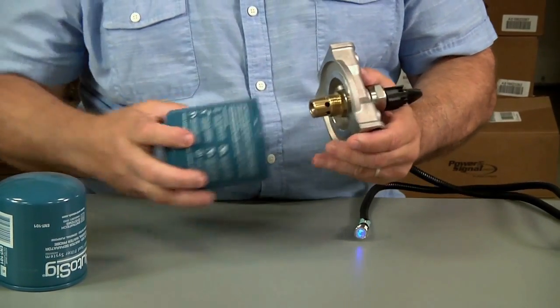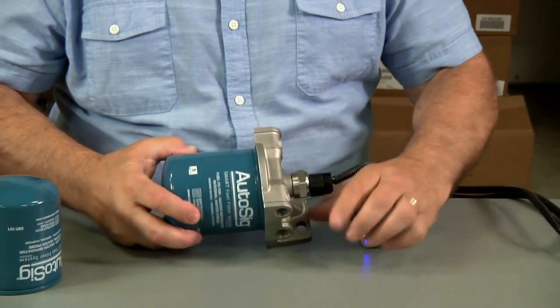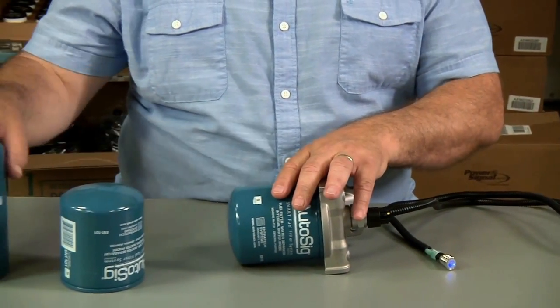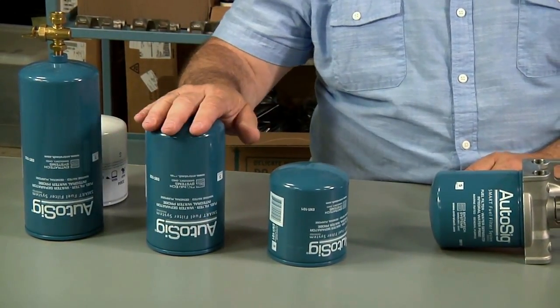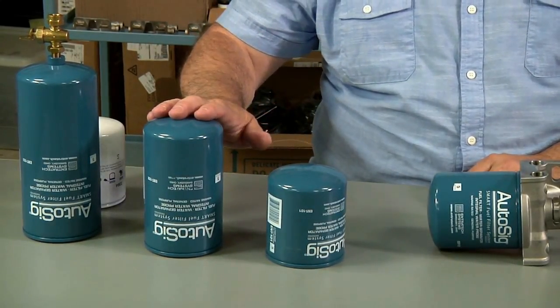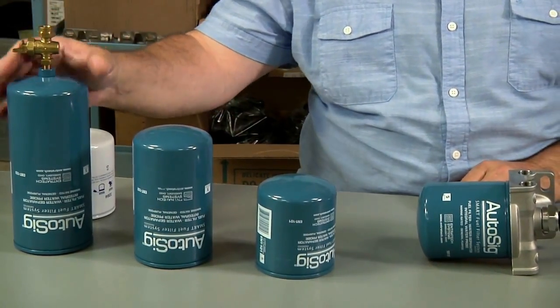Those are the basic principles and function of Autosig — how it works. There are three can sizes available: a small can for most gasoline inboard applications, a medium-sized can with a little more filtering capacity and more dirt-holding, and a larger can that we sell primarily for diesel.